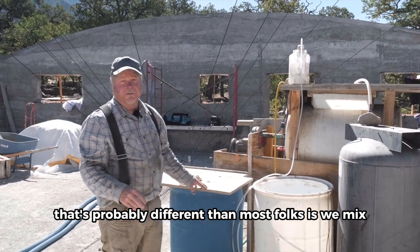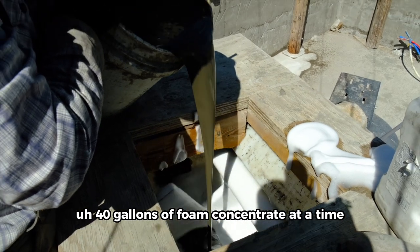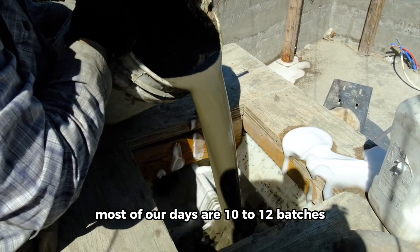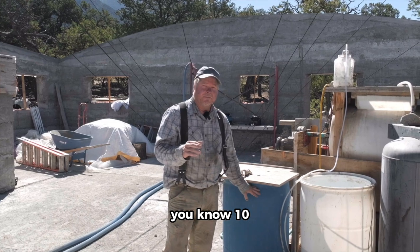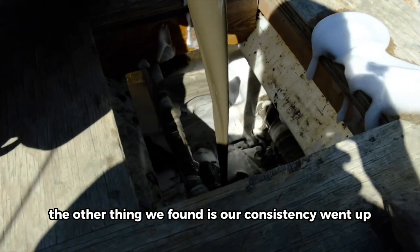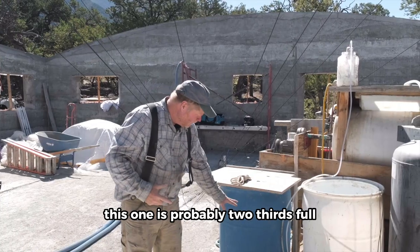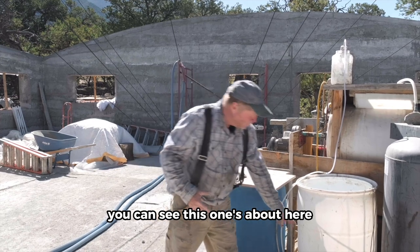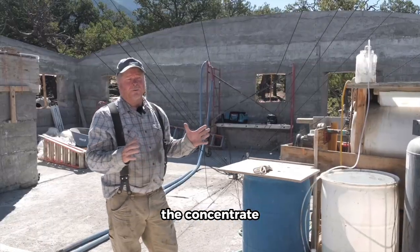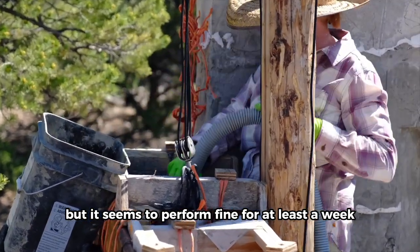One of the things that we do that's probably different than most folks is we mix 40 gallons of foam concentrate at a time. The most we'll do in a day is 15 batches; most of our days are 10 to 12 batches. This will hold about 10 batches of foam concentrate at a time. Our consistency went up when we weren't mixing just five gallons of foam concentrate at a time. This one is probably two-thirds full, and we'll go ahead and transfer from one to the other and mix a whole new batch. We try to use the concentrate within a week, but it seems to perform fine for at least a week and maybe more.